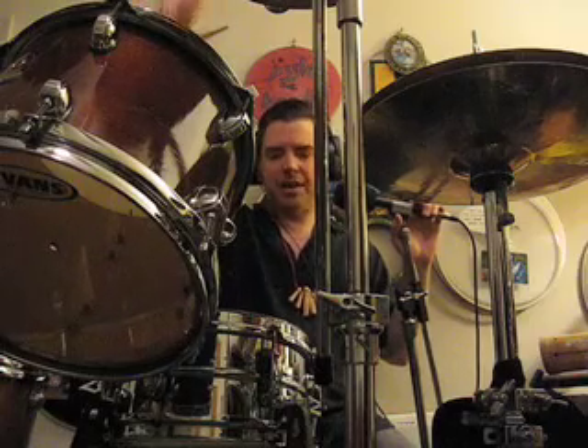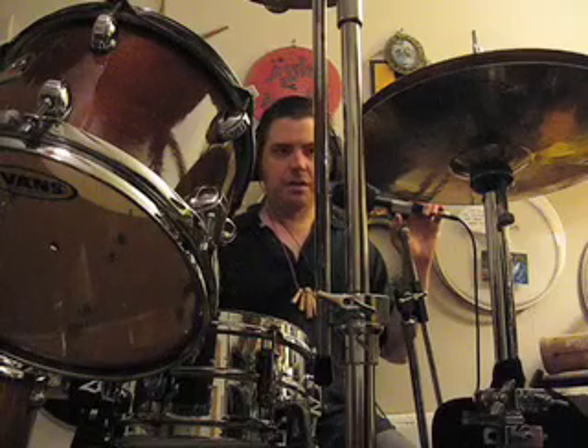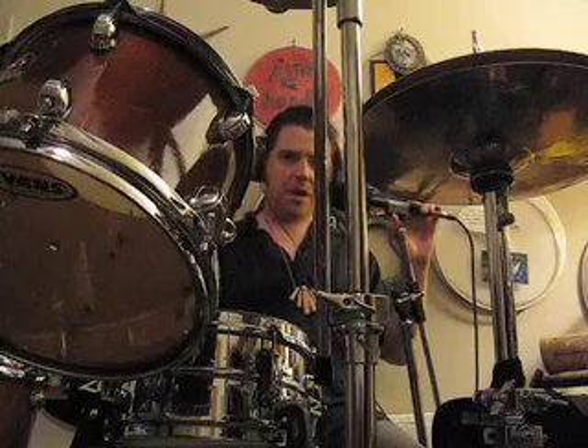But it's a blast to play and it projects all the way back to like the back of a club without having to mic it or anything. This is Dan Wangren, his 10-inch birthday cake snare drum — Tama steel soprano. Over and out.